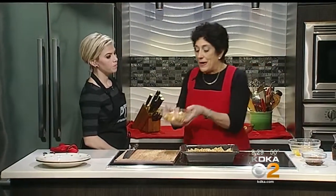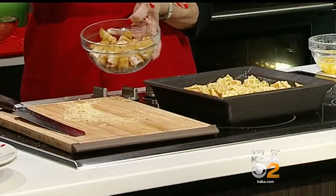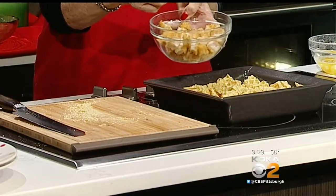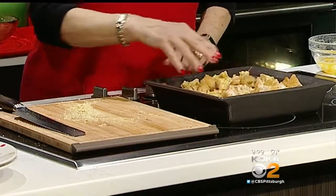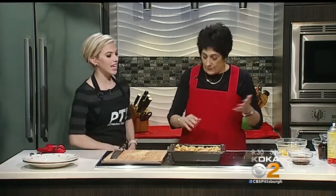You have to bake the chicken first — that's important, because they're uncooked and would not cook in the casserole otherwise. Follow the package directions, then cut them into chunks. You want to get in there and evenly distribute the chicken and the waffles. This really is like a casserole.